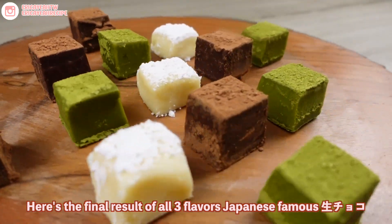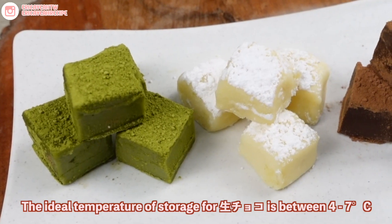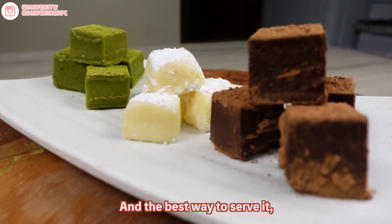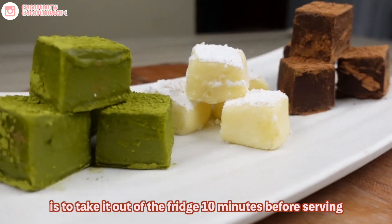Here are the final results of all three Japanese favorite Nama Choco. The ideal storage temperature for Nama Choco is between 4 to 7 Celsius, which is normal refrigerator temperature. The best way to serve it is to take it out of the fridge 10 minutes before serving. Enjoy!